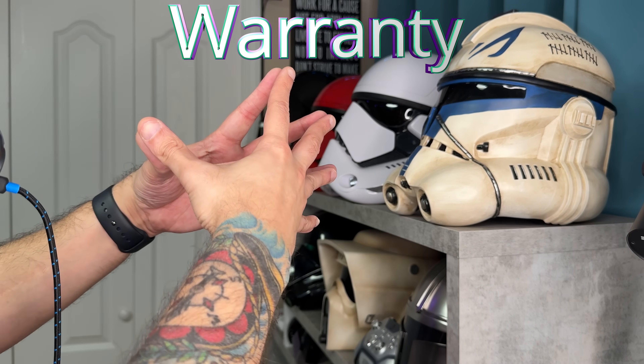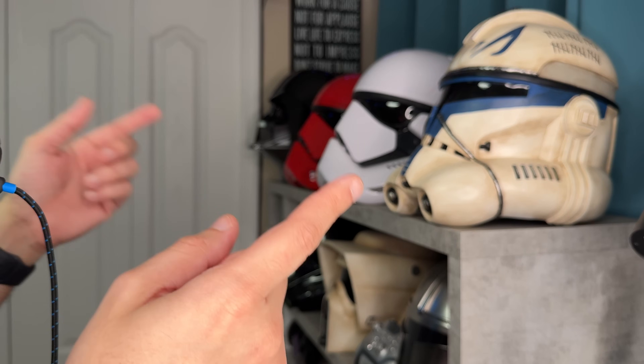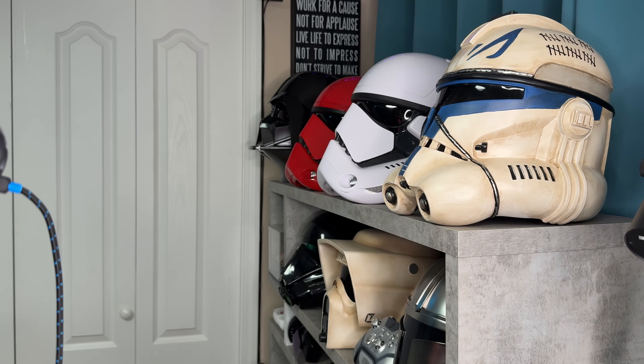In previous FlyDigi reviews, I did a deep dive into the warranty and refund policy page of their website — that video is linked in the description below. The warranty is one year of standardized coverage here in North America.